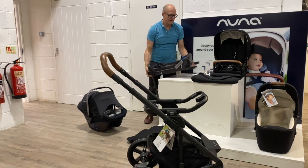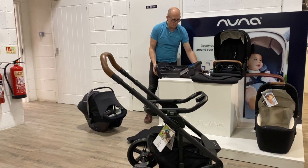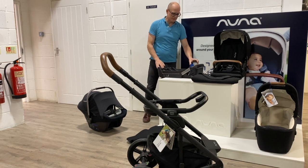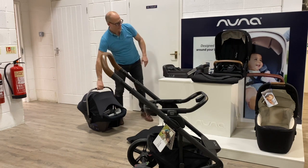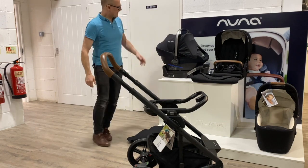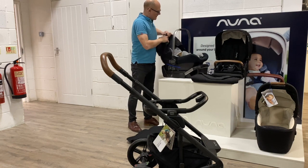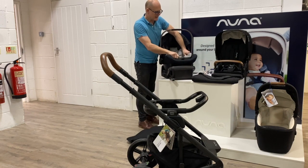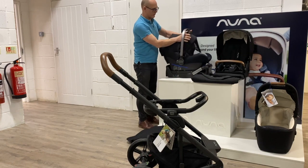The base can either be attached into the vehicle using the ISOFIX points, or it can be secured using the vehicle seat belt, so it will fit cars both with and without the ISOFIX option. The car seat is heavily padded with positive side impact protection, and has an inlay inside which comes out once baby gets a little bit older.